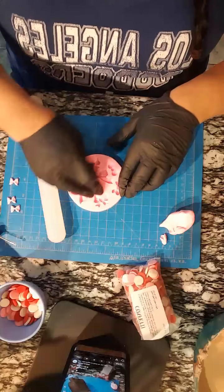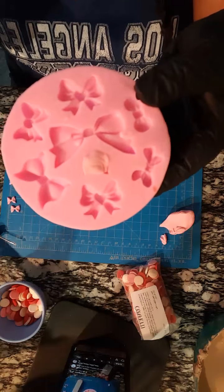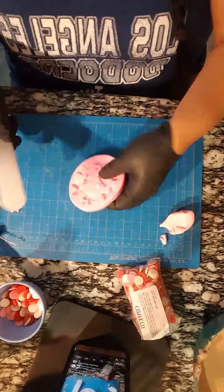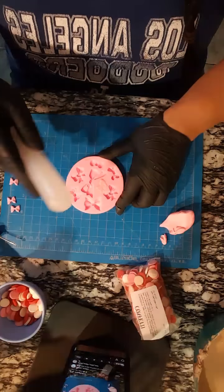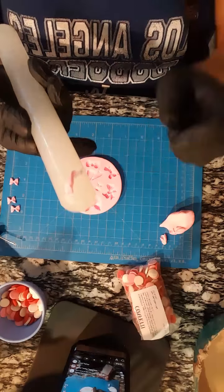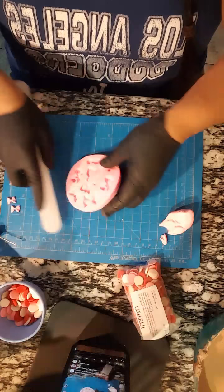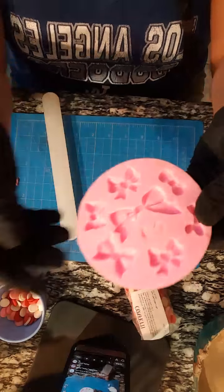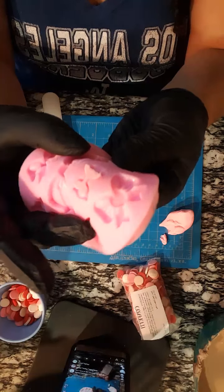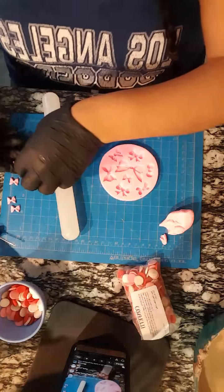I'm gonna do it again - I'm only doing one more of this one since I already have two. So I put the fondant inside, get my fondant roller, stick it inside making sure it gets all the details, and then use the roller to just slide it across and put pressure to remove all that excess. And then just pop it - see how you do that pop - and then take it up.